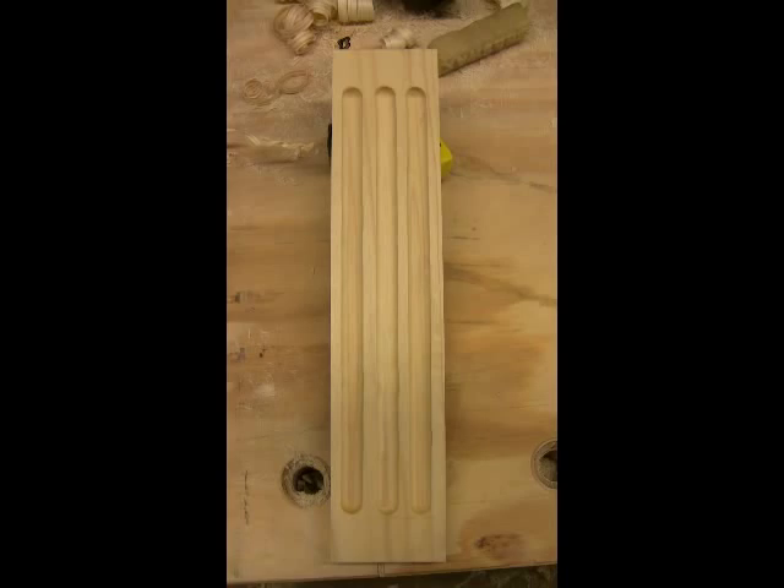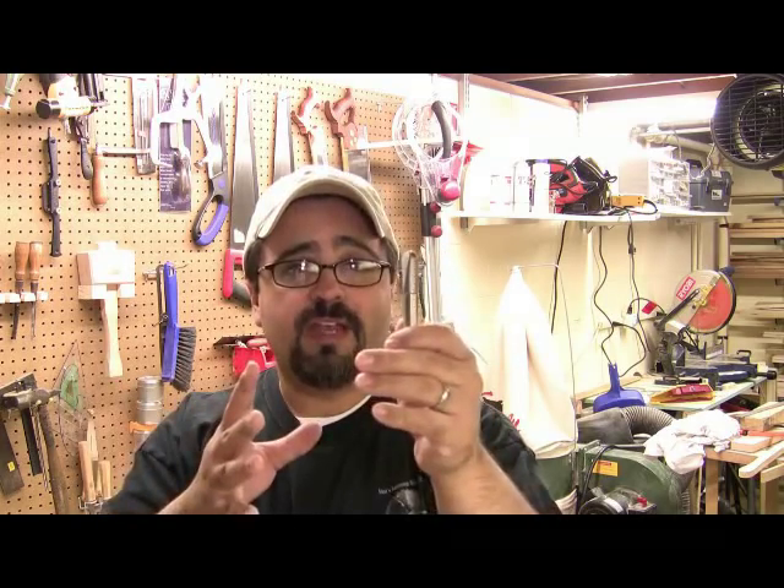Not too bad — that looks pretty nice. The fluted column work we can make with the round nose core box bit is really, really easy. We can make different variations on it to spread those columns apart or bring the fluting narrower together, depending on the application.